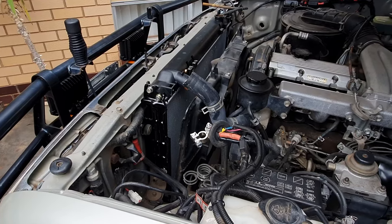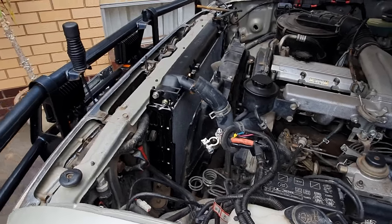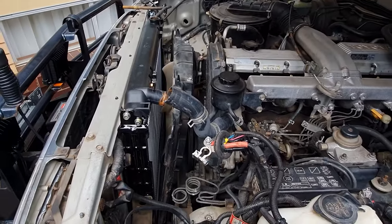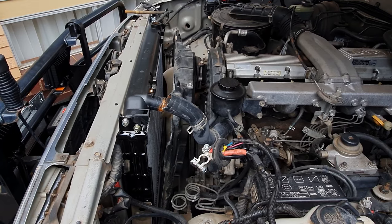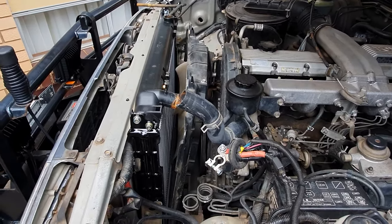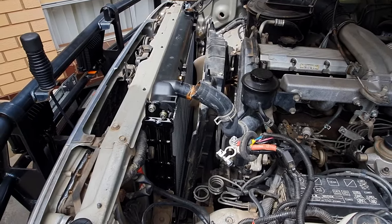Once the battery heat shields are out you'll see that the fan shroud will fall back and be easy to remove. Now is the time to slide the fan forward and lift the shroud and the fan out at the same time without damaging the radiator core.